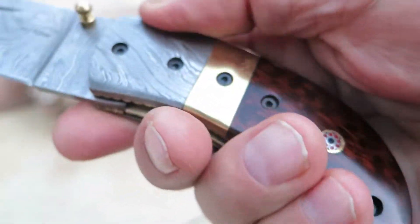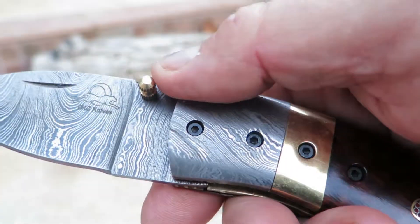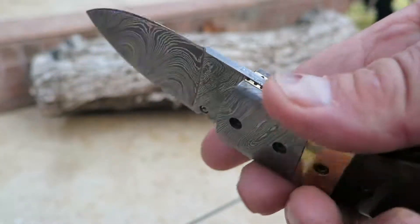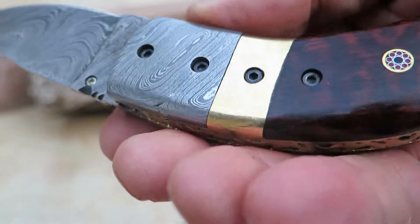Beautiful brass bolster — I mean spine back in here — and a nice brass thumb pin on here. You can see the nice beautiful blade work and just look at the nice beautiful detail on that.